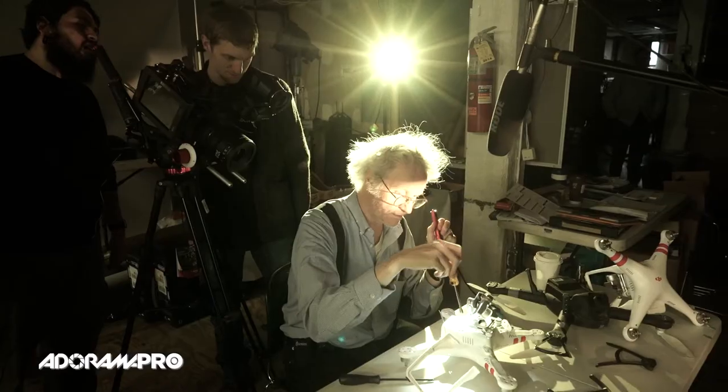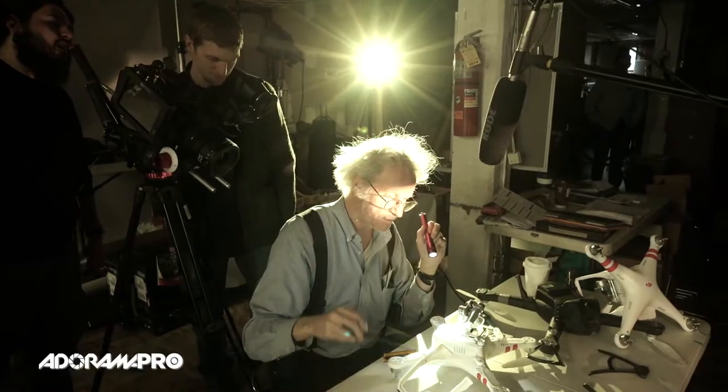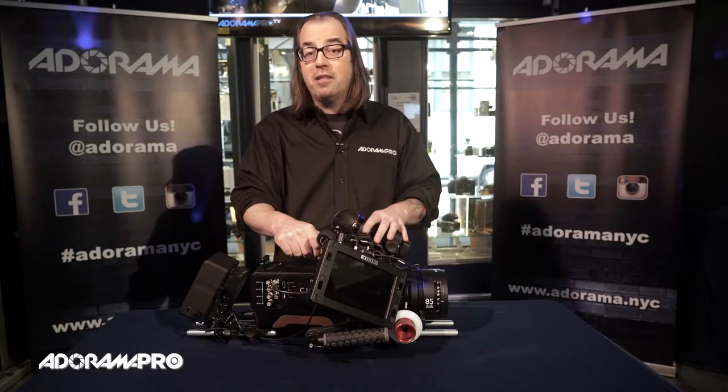I'd like to thank AJA for dropping off the Scion. It was really fun to work with and I'm looking forward to using it more. Be sure to subscribe to AdoramaTV and I'll see you next time.